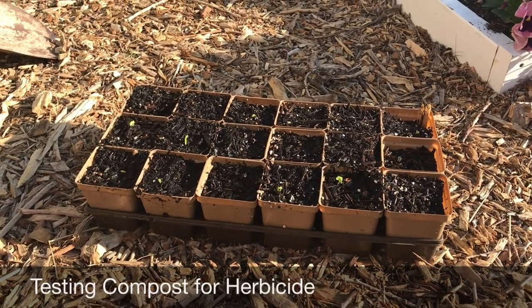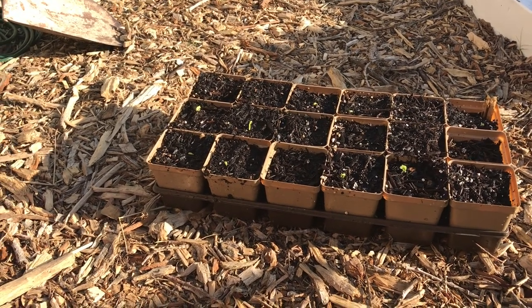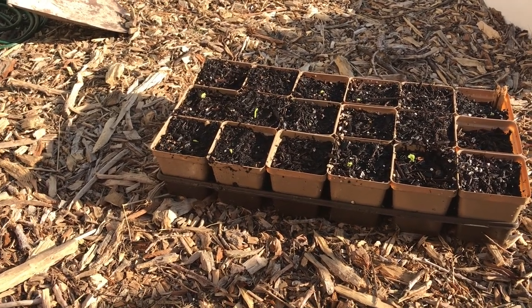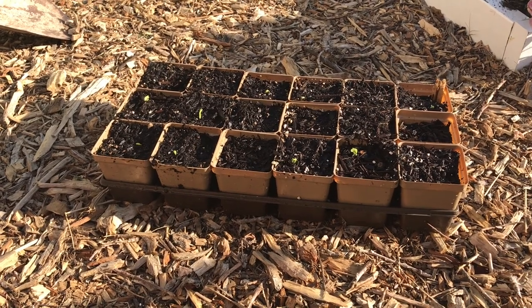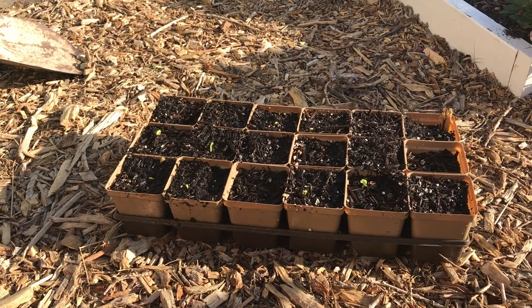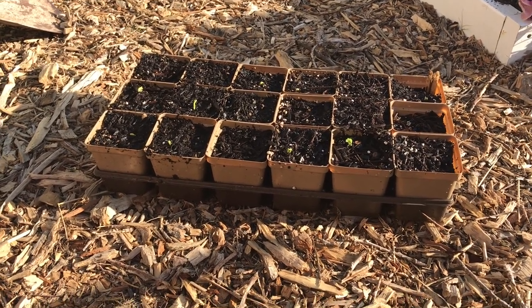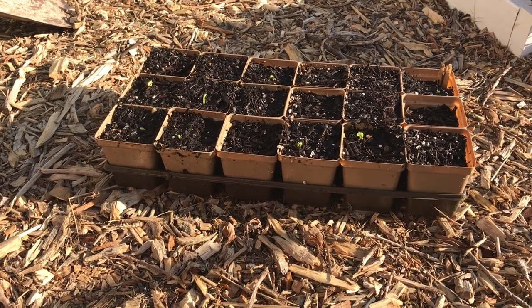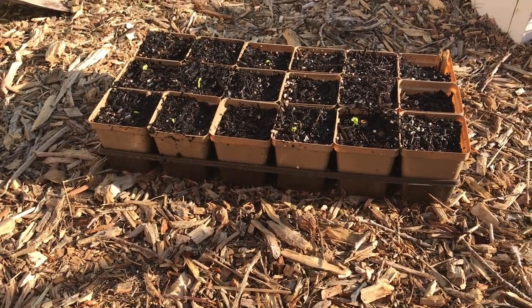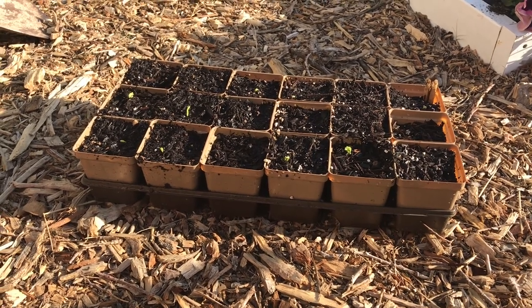Last year one of the main components I used in making my own compost was horse manure. The problem I ran into is that a lot of fields that horses eat from and hay that they're fed from is sprayed with a lot of broadleaf herbicides that are meant to kill all plants in that field that have broadleaves. Unfortunately, most of my garden has broadleaves — pretty much everything but corn is a broadleaf plant.